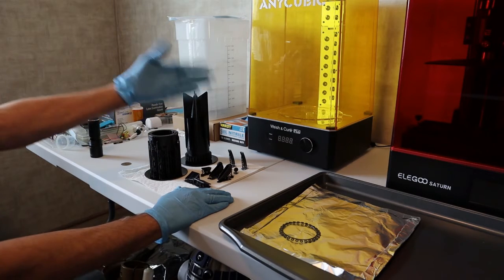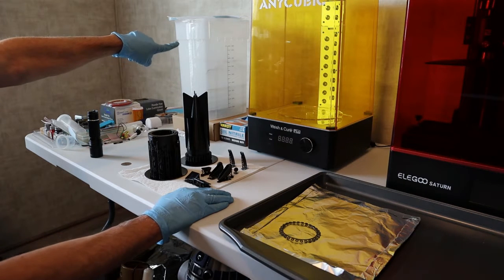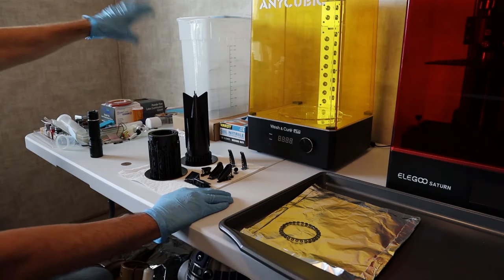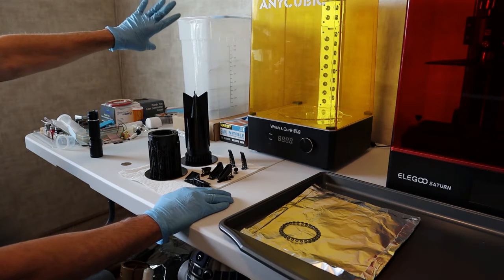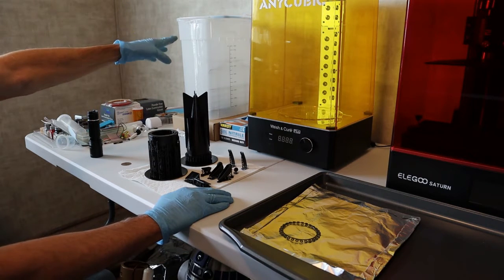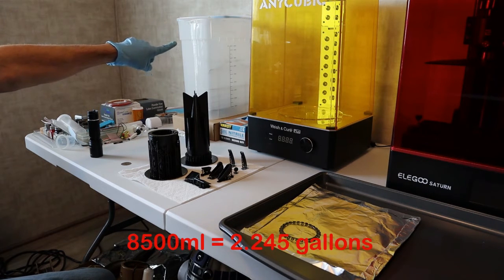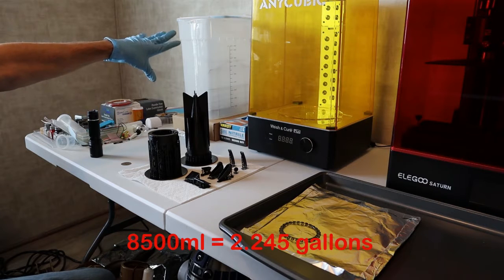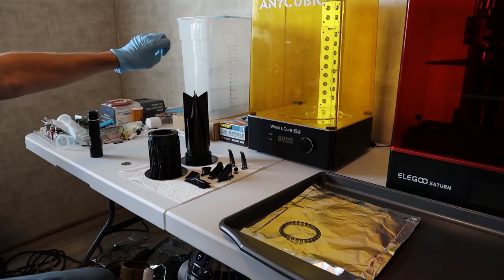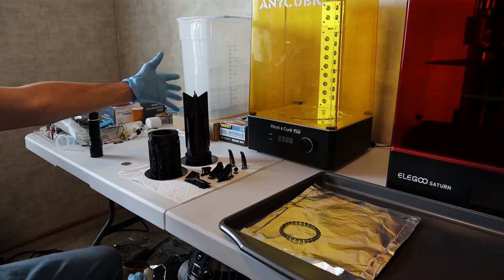It was so much smarter going with the water washable than sticking with the original resin that required isopropyl. I had to fill the tank up to about 8,500 milliliters of water — I can imagine what that would cost if that was isopropyl. That's almost two gallons. And then when you're done, even though you could probably wash multiple models in that isopropyl, you have to store it, and it's flammable.